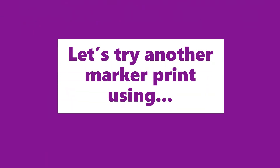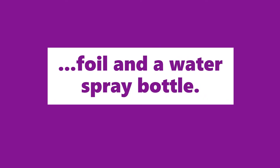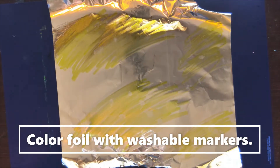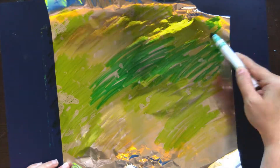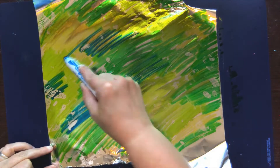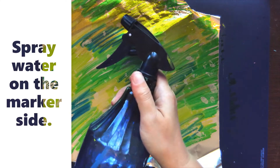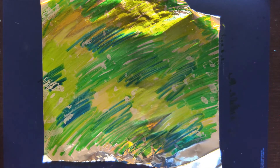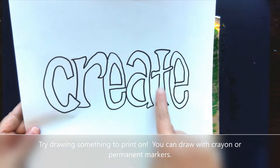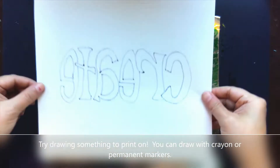Time to try a different household item. Let's try another marker print using foil and a water spray bottle. Color the foil with washable markers and spray water on the marker side. You can draw something to print — you can draw with crayon or permanent markers.